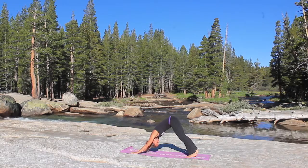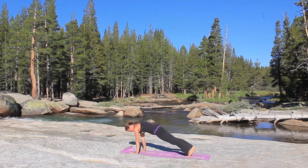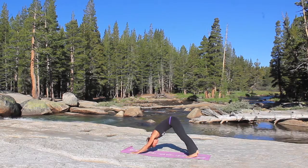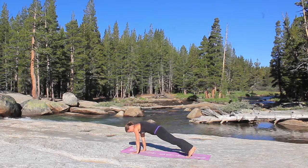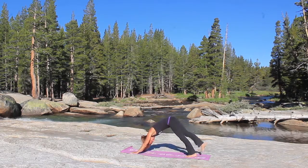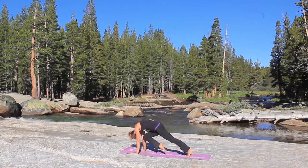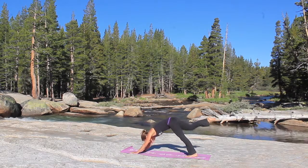All right, we're going to shift your weight forward, take your gaze up, shift your shoulders over the wrists into plank, and then back to downward facing dog. One more time here, look up, shift into plank, exhale, downward facing dog. With the next inhale you're going to extend that right leg up, and then exhale, knee to nose. Inhale, kick it back up.